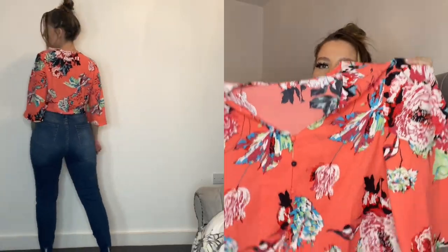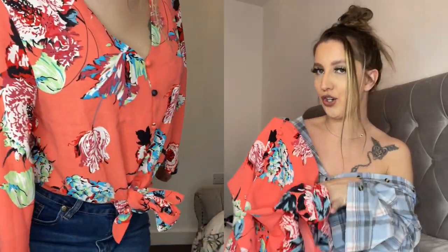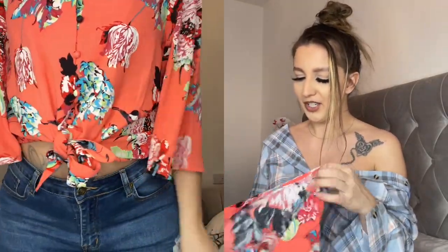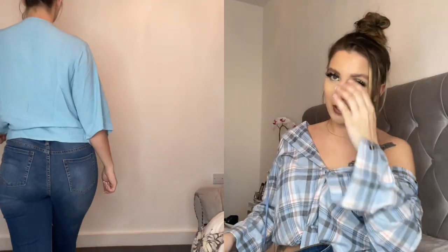Look at this shirt — the pattern is so cute! It's orange with a great print, and it has buttons. You can tie it up at the front to make it like a crop top. Very nice soft material, very refreshing. Because they're not tight you'll never feel hot — perfect for summer or spring.